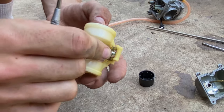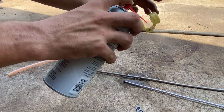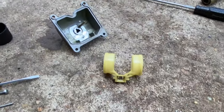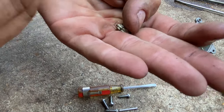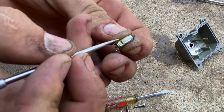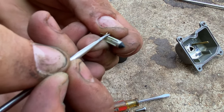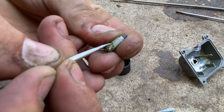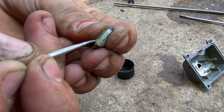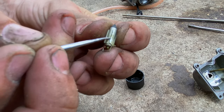We got our carburetor cleaned out. Go ahead and slide the needle off of the float and get your float nice and clean — this one's pretty clean, just a little bit of grime in a few spots. Now focus on your needle; you can see how it's a little bit dirty, so just get this pick and scrape it. If you have a carburetor rebuild kit, it should come with a new one of these so you don't have to worry about cleaning the jets or anything.